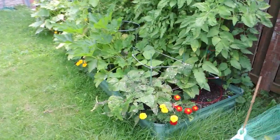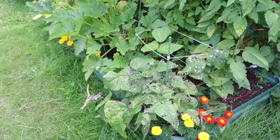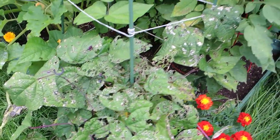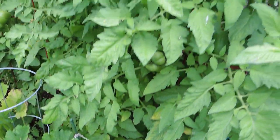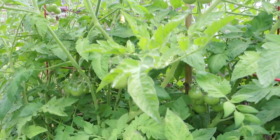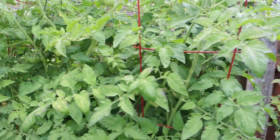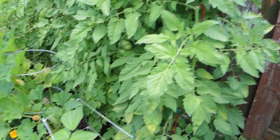Moving on to the next garden bed, we have another pile of beans here in the corner that I've harvested from. They're quite chewed up and need to be pulled out. We have some more yellowing leaves here on the tomato plants in the back of the garden, but tons and tons of tomatoes on these plants — they are so abundant. Tons more flowers coming on as well; we're just waiting for them to ripen.